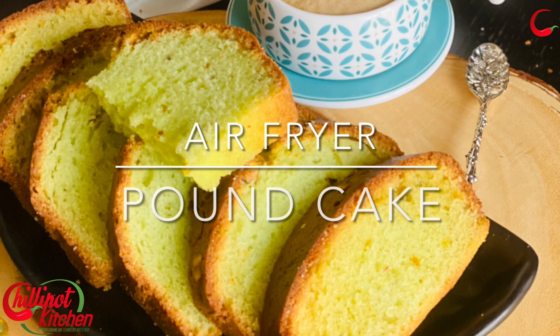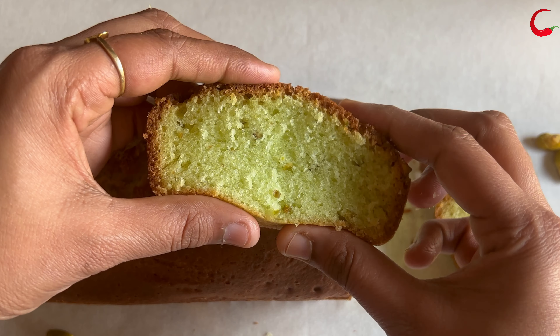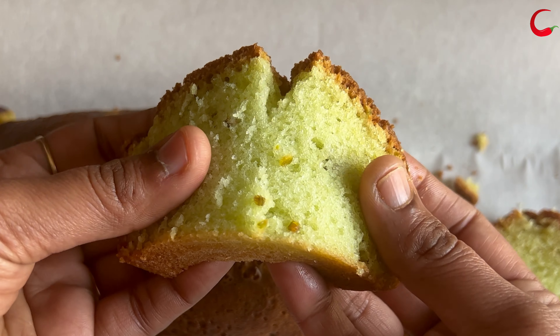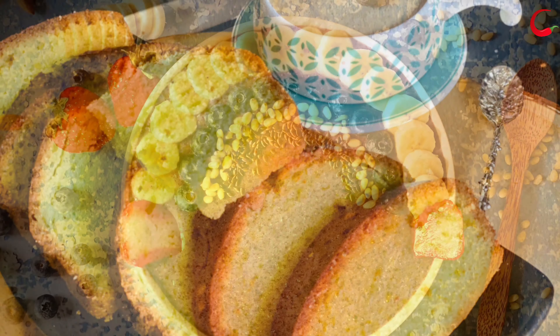Hi guys, welcome to Chili Pot Kitchen. My name is Darshini. Today I'm going to share a pistachio flavored pound cake recipe with you all. This air fried cake is simple to make and tastes delicious.